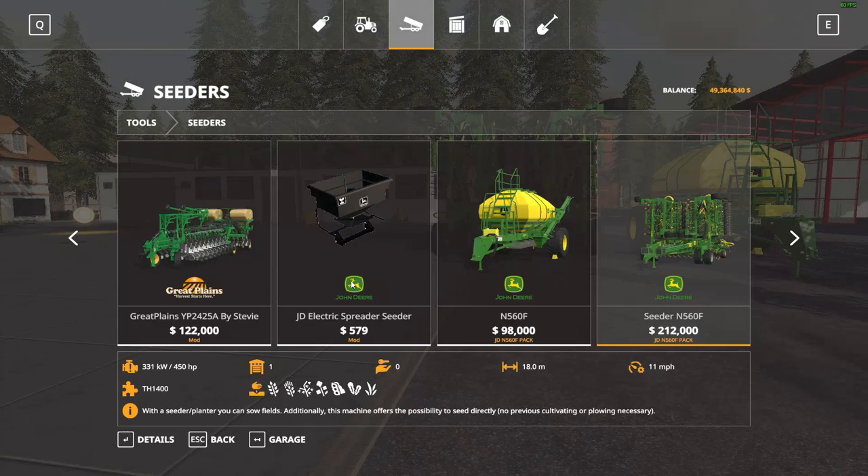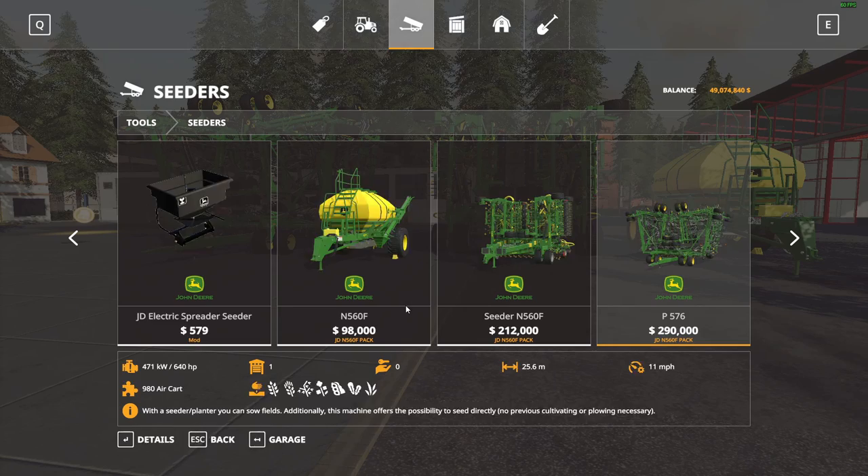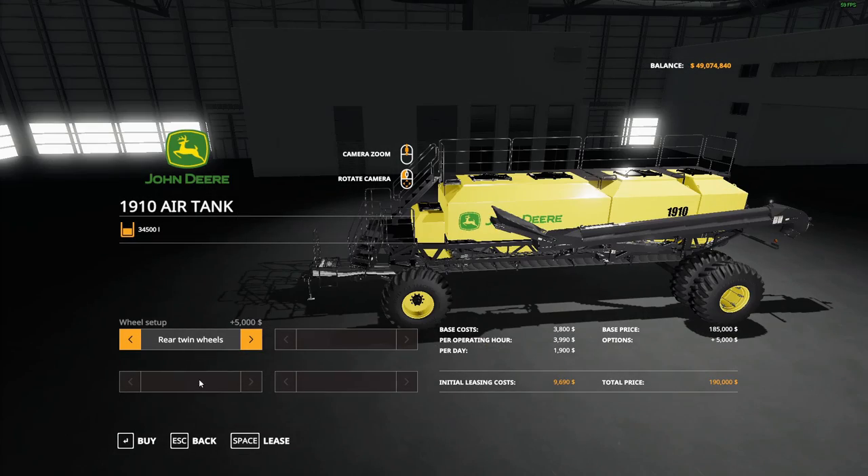They're just cool little reskins if you do have an all-John Deere farm and you just want to keep that vibe. The only real customization you can get is the regular air tank, and then you can go duals like you would normally on the Seedhawk air cart.